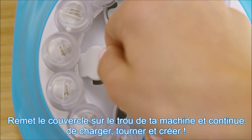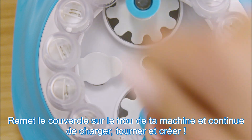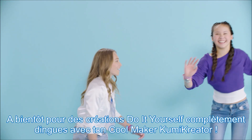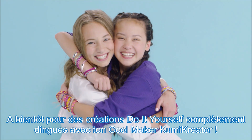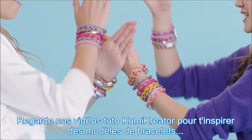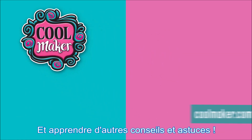Pop the white keyhole covers back into your machine and continue to load, spin, and create. See you next time when we put the OMG in DIY with the CoolMaker Kumi Creator. Watch our Kumi Creator how-to videos to inspire your bracelet designs and learn some other helpful tips and tricks.